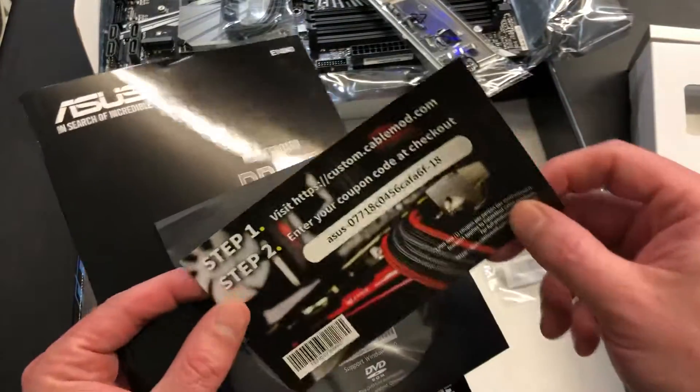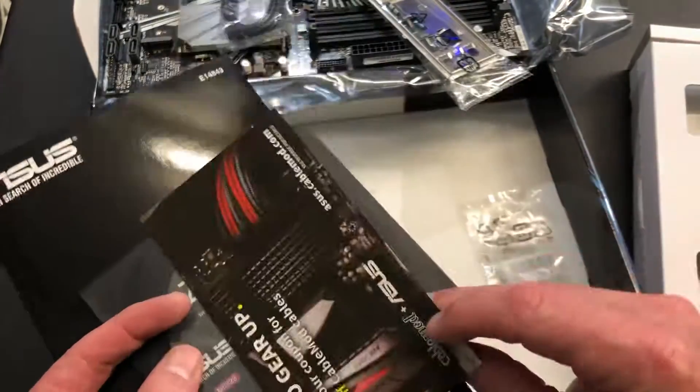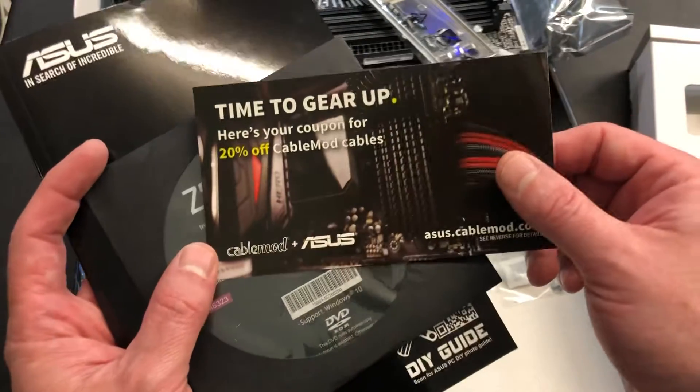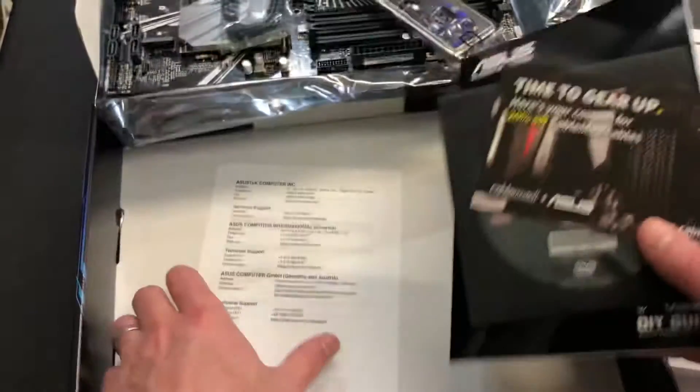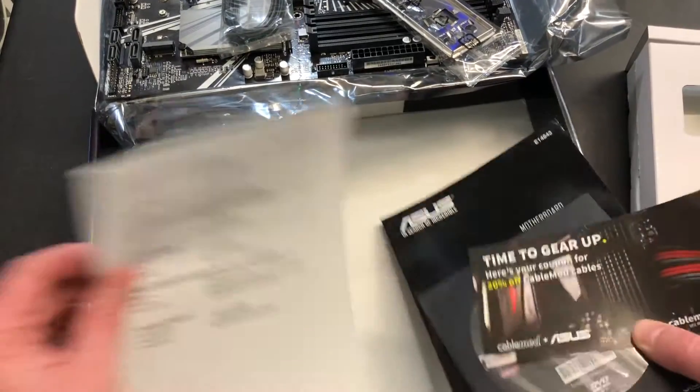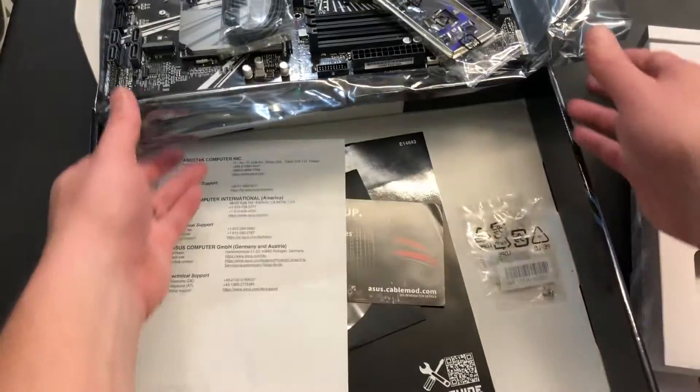Inside of here you've got a custom cable mod coupon — 20% off cable mod cables. I like that, and that's really nice. I've seen some really great setups on Reddit and other places. And that's pretty much all that's in the box.